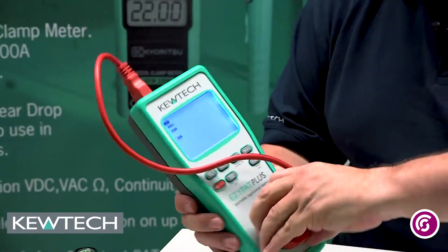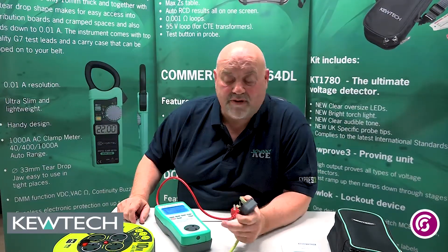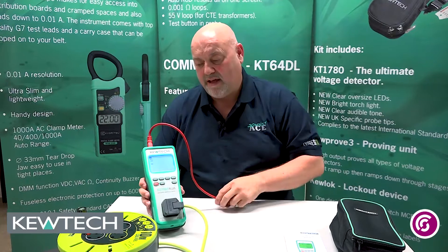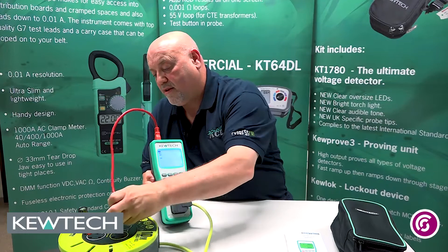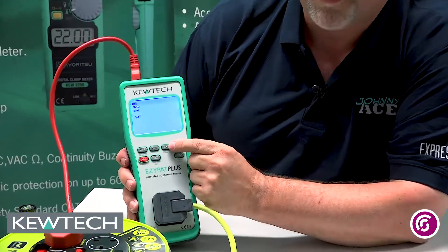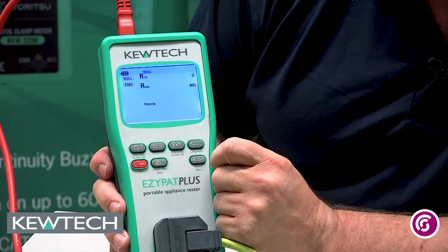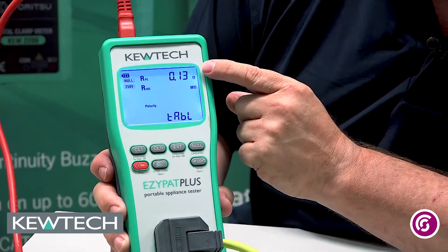The test itself then — to do a test on this extension lead, we've carried out the OIT pre-test sequence of inspection and all the checks, so we're ready to do the test. It's as simple as plugging in the IC lead and plugging it into the extension lead. If you look at the display, we've got class 1, class 2, and the one we're interested in here is this one for extension leads. Press the button and it'll go into the test, the first one being the earth bond continuity. It does the test and it's displaying 0.13.